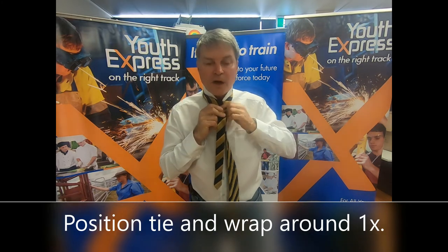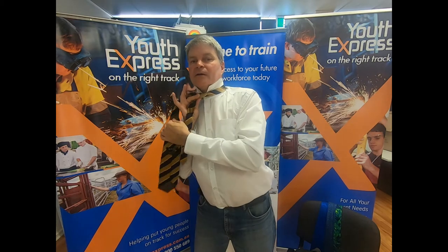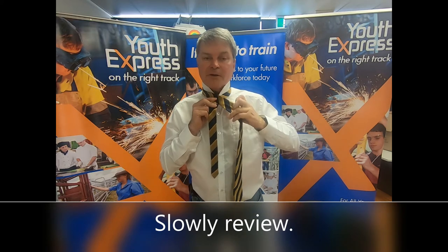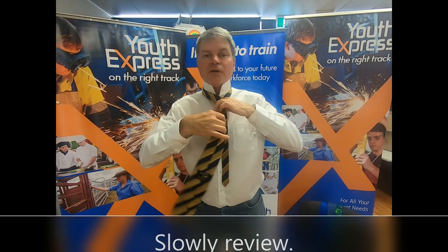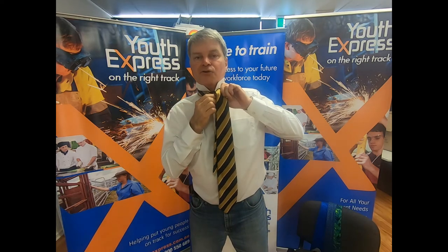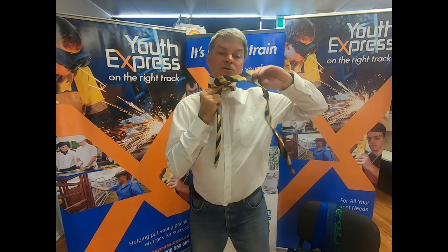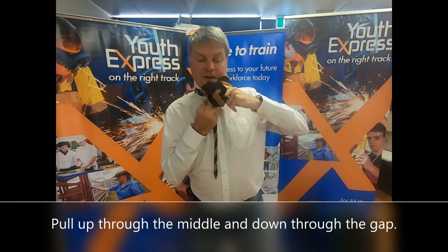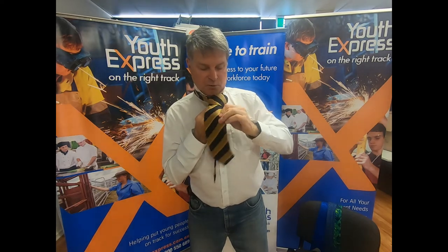First lap around, one full circuit. Right hand — two fingers at the front, thumb at the back. I'm holding it there and what the fingers are doing is keeping a gap, because I come around for the second lap, up through the middle, down through the gap that I created with my fingers, and just pull that through.